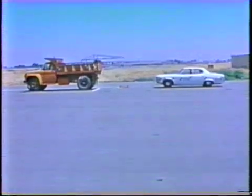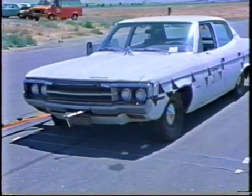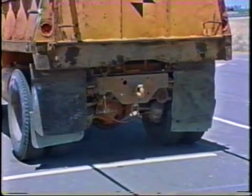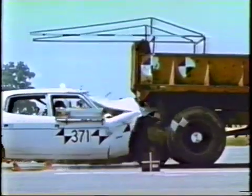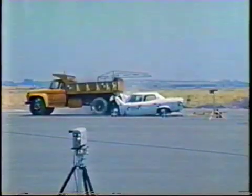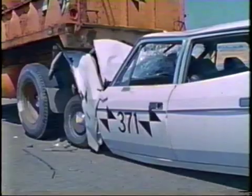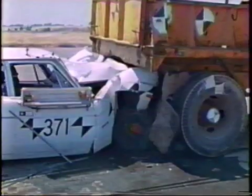Our initial test, number 371, was conducted with a car weighing 4,480 pounds. The truck used for this test weighed about 12,000 pounds. In this test, all truck wheels were braked. No attenuator was used in test 371. The car struck the truck at the intended speed and angle. As this slow-motion shot illustrates, the car was severely damaged as it hooked onto the truck and propelled both vehicles ahead 10 feet 4 inches. The front of the car was crushed back an average of 26.5 inches, and the vehicle could not have been driven or rolled away from the crash site. There was, however, no intrusion of vehicle parts into the passenger compartment.